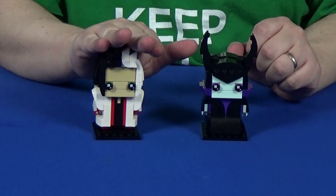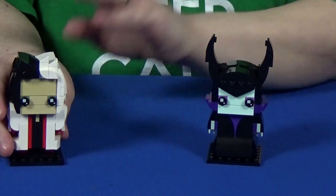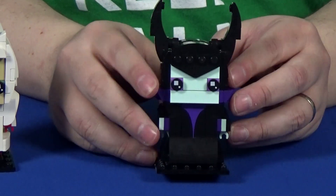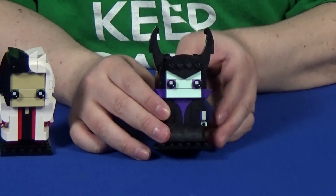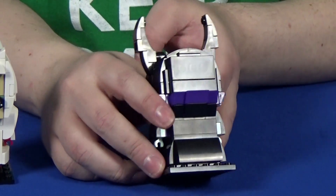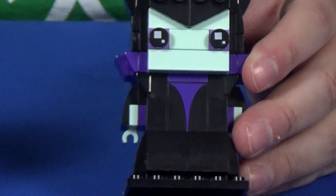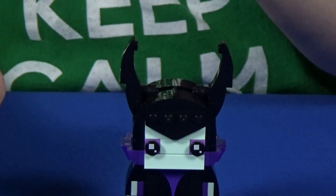Cruella is the one you build first, followed by Maleficent. But just like with WALL-E, I'm going to save Cruella because I really like her. Maleficent has that iconic, almost vase-like look where her dress flares out at the bottom. She has this high collar that sticks out on the sides and, of course, her massive horns that stick out in all directions no matter which way you look at the figure. It captures that very classic look of Maleficent, and of course she has a printed brick on the front to emphasize the details in her dress. She's simple, but instantly recognizable from a distance.